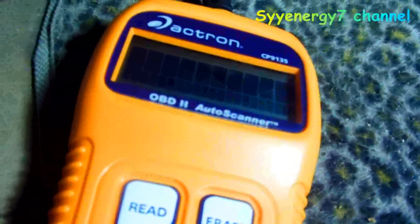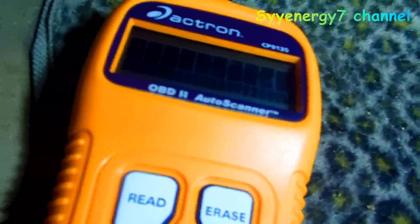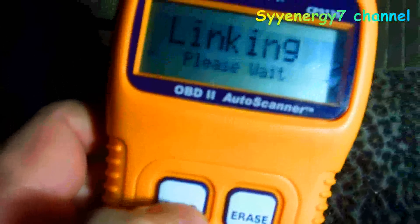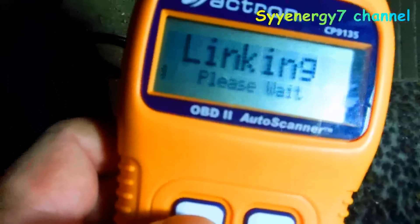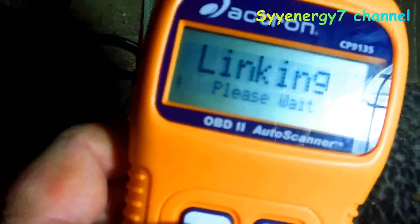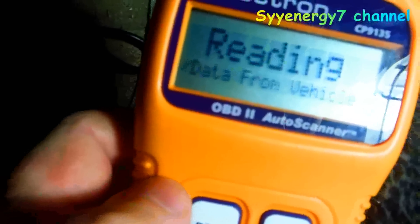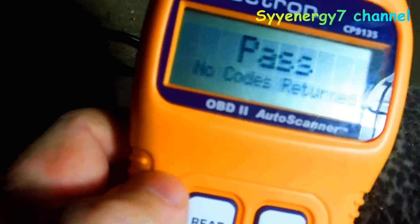What you got to do is turn the key on. You turn the key on, you're going to press the read button. You got to have the key on - ignition on, everything, all the computers on - and then it goes linking. It takes not even a minute. On this car, this car's had so much stuff done - reading, reading, reading - and it says pass.